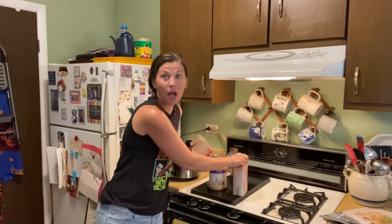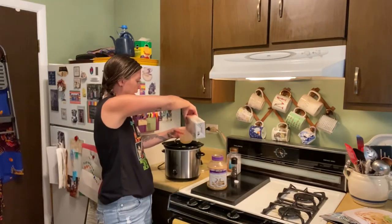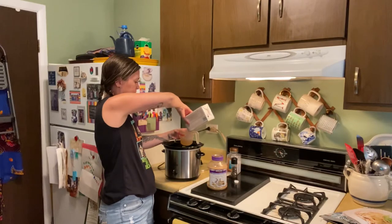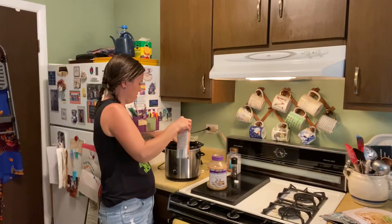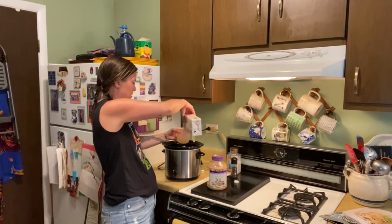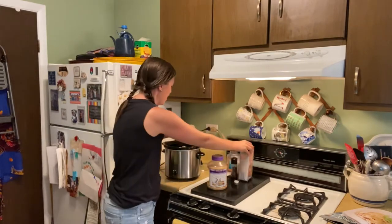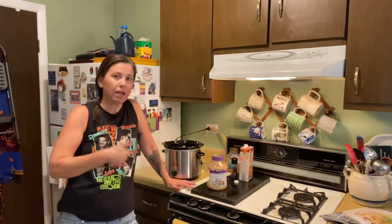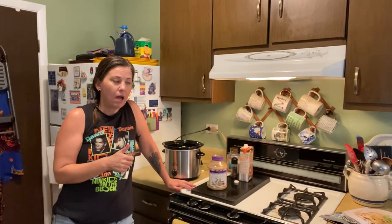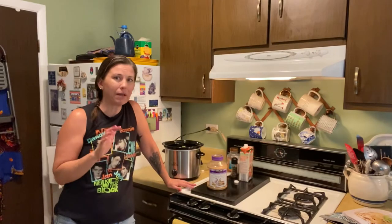We're going to put in one and a half cups of chicken broth. These flavors are going to be so good. You could do the tomatillos with some cayenne or crushed red pepper if you want to up the spice a little. You could also do this with beef or pork — it would be so good with so many different types of protein.